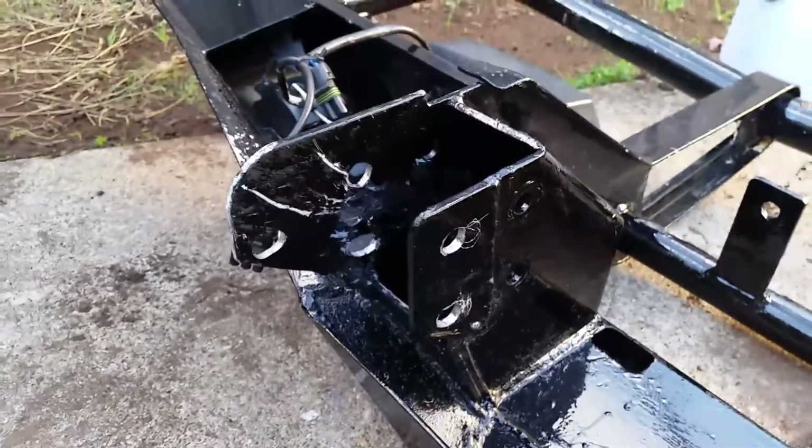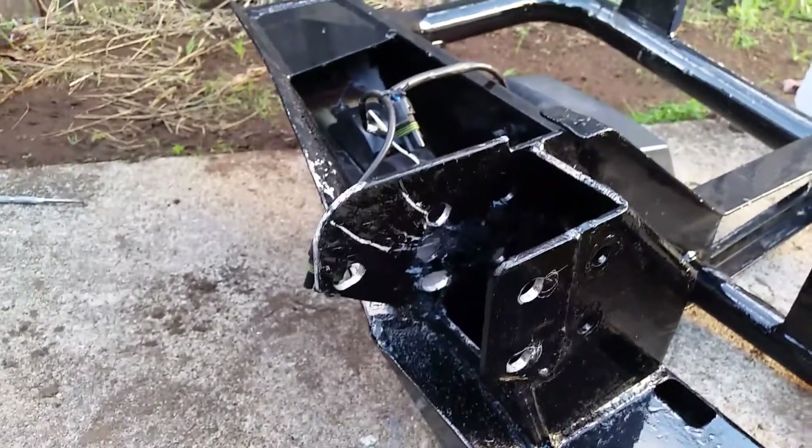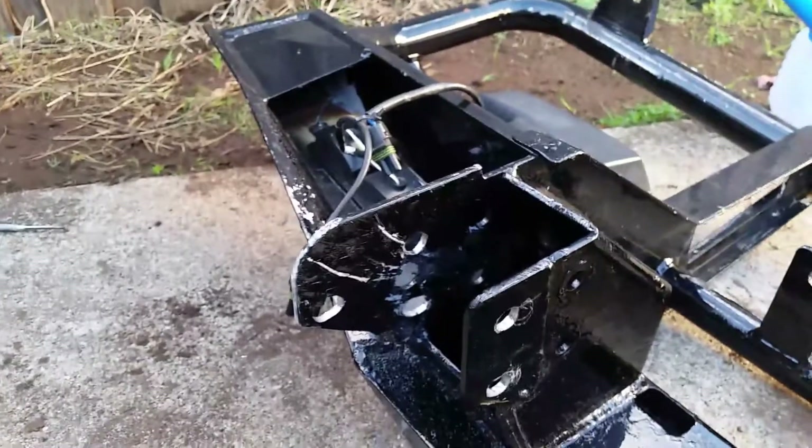Hi all, just a quick video on a Gen 1 front bumper setup. I've lifted it to match the 50mm body lift. I've done the brackets on the bull bar itself and been busy getting holes to line up. You try your best to measure things up, but when you put it on there it's crooked on the body — so either the chassis is slightly bent or there's some twist in the bull bar, which is more likely the case.